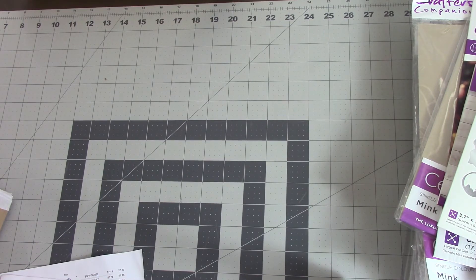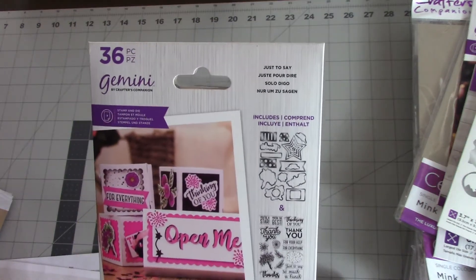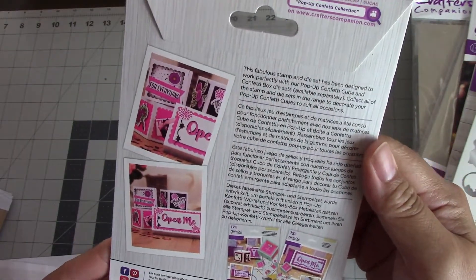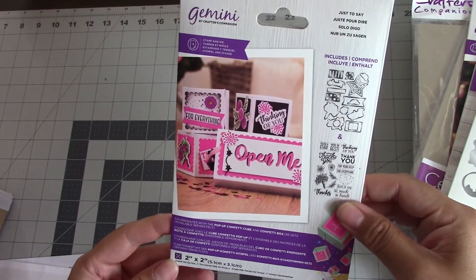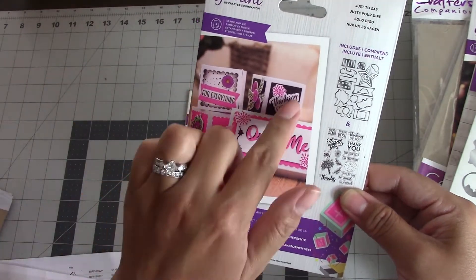Next are some auto-ship items. This was from around June or July — she had these on auto-ship. This is her Confetti Box die with cute little sentiments. And this is the Pop-Up Confetti Collection, which is really cute. If you've never seen it demonstrated, look it up on YouTube under Crafter's Companion. The way these work: you open the box and little cubes pop out, and you can put little sayings on them. It's a really fun idea for birthdays, Christmas, any gift-giving occasion.